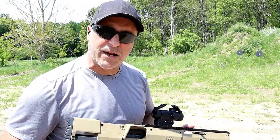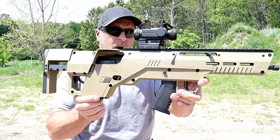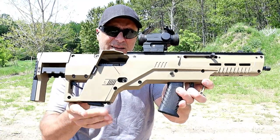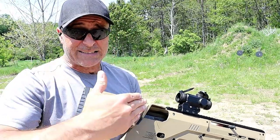Hey there friends, thanks for checking in. Today we're looking at the Meta Tactical Apex Bullpup Kit for the Glock 19. I've got a Glock 19 in there, and all you do is take out the 4-inch barrel and install the 16-inch barrel.